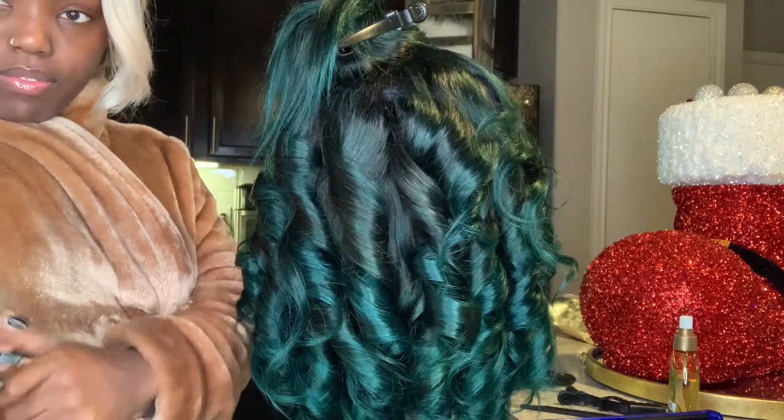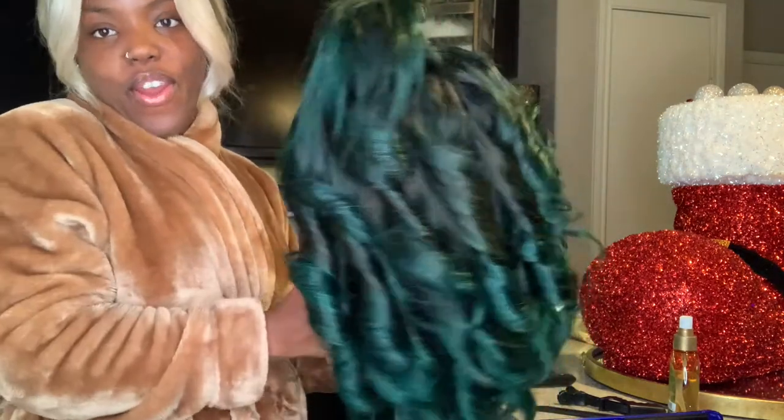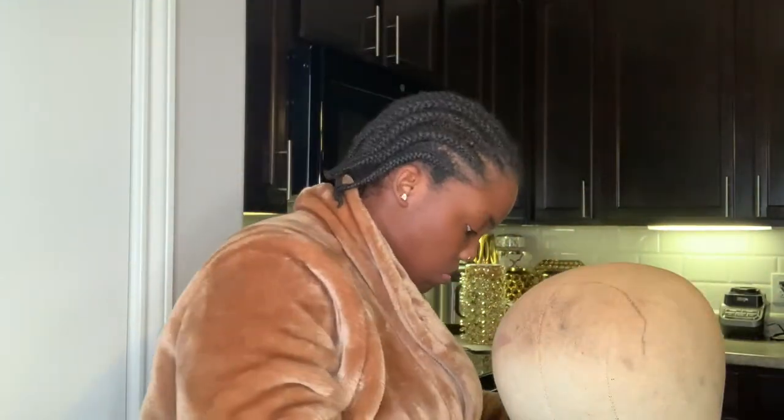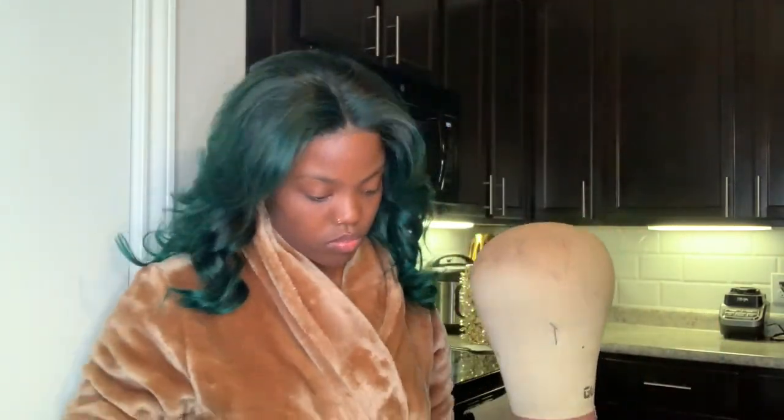Y'all, if this isn't beautiful I don't know what is — here we have a mountain of curl! And y'all are not going to check me on my braids because yes, they're there, and what exactly? So this is me just throwing it on my head — that's all we're doing. I really just be playing around with my wigs.